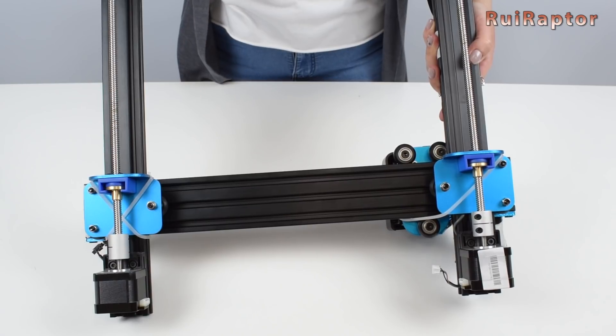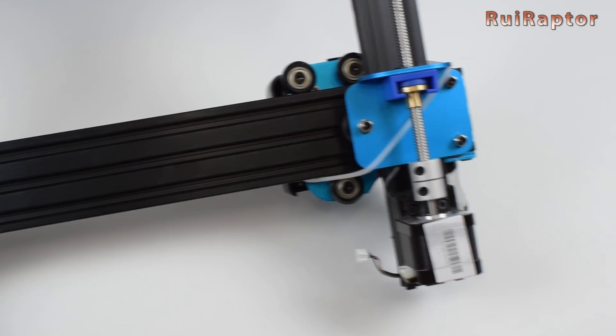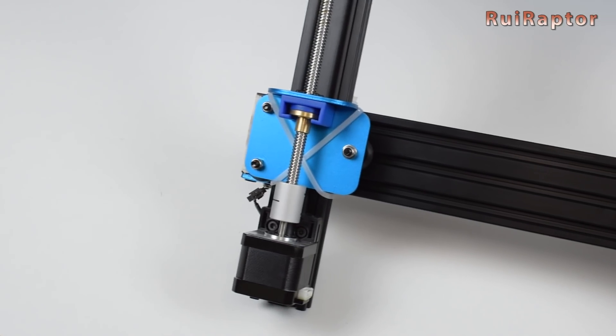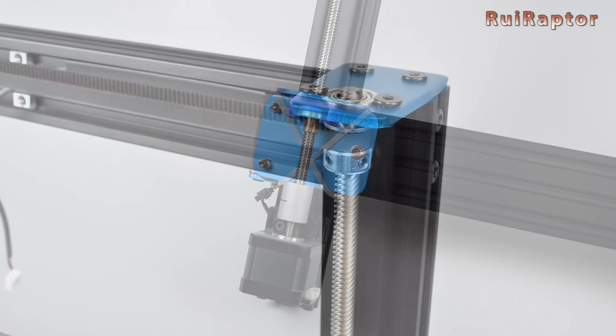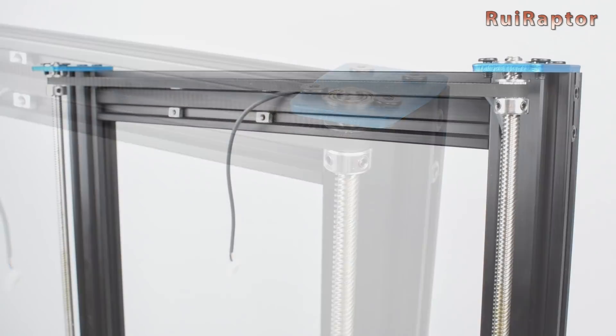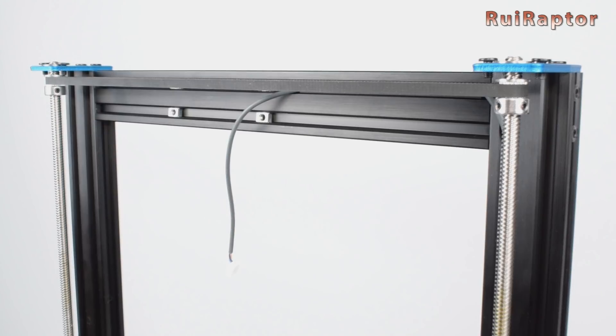At the back side, we can see the dual Z assembly, and at the back of the Z carriages we see an old ham-type setup. At the top, we can see both lead screws constrained with top bearings and synced between each other with a belt.